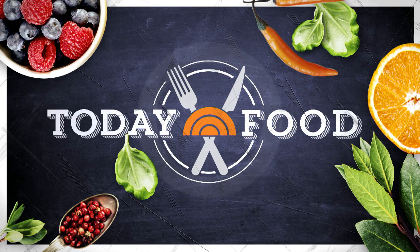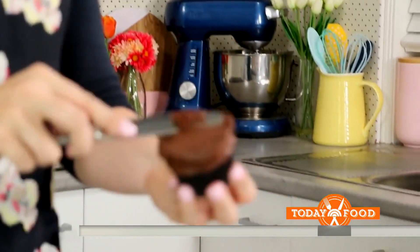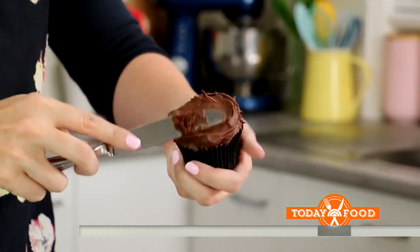Back now at 8:48 with today's food. All this week we are keeping cool in the kitchen with simple no-cook recipes for just when it's too hot to turn on that oven. Elise is the star of the hugely popular YouTube channel 'My Cupcake Addiction' with nearly 1.8 million subscribers.